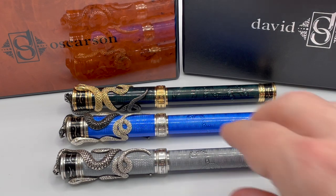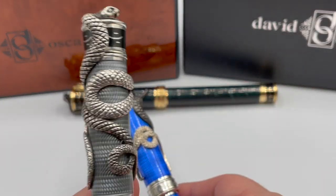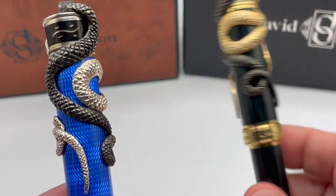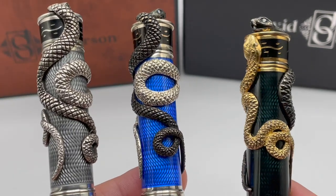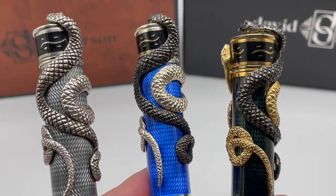The series came out in three colors of 88 pens each: translucent gray with opaque black, translucent azure blue with opaque black, and a translucent mossy black with opaque black and gold vermeil. David has other color variations available in series of eight — the most recent one I have seen is in mint.